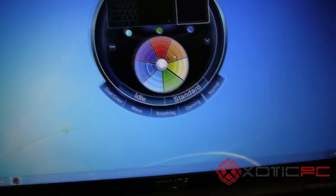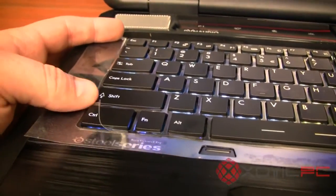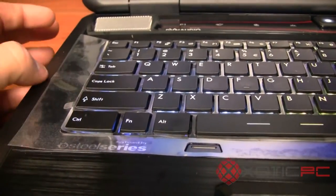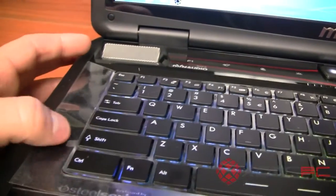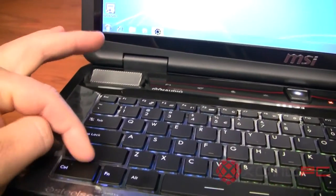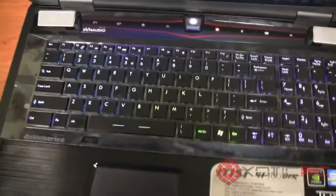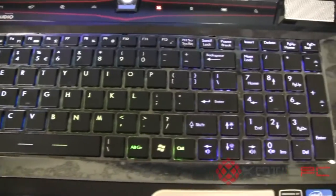The keyboard itself feels pretty good to the touch and I find it pretty responsive. One thing I'll mention is that they put a little protective covering around it, and the keys feel really funky until you remove that. So if you get it and the keys feel funny, you may not have remembered to remove the little plastic protector. The keyboard is actually pretty bright with the lights off.